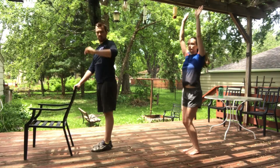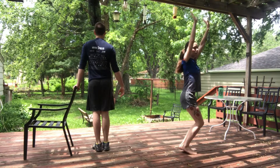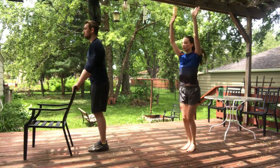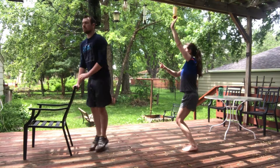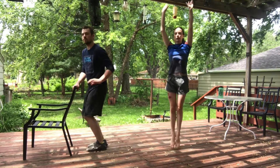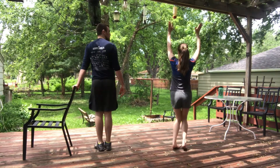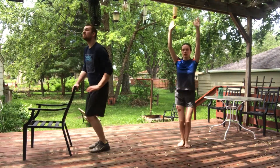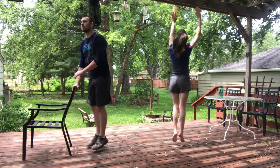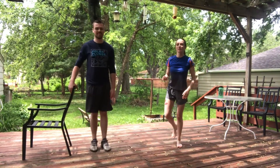Now we're going to try to do little turns. You can do this as you feel comfortable. Coach Ethan is kind of going back and forth while still holding on to that chair. We're going to turn directions. Nice straight jumps.